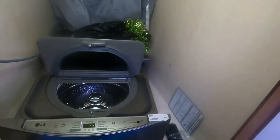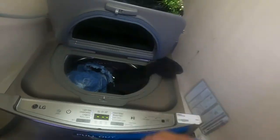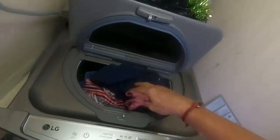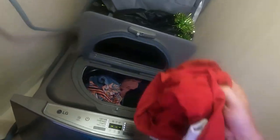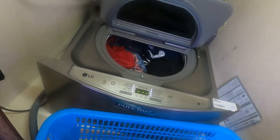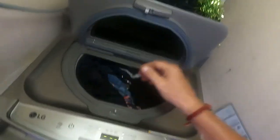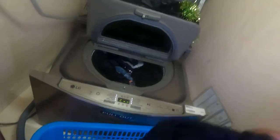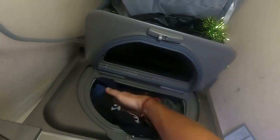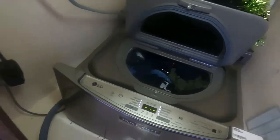Bring up the lid and look at the amount of clothes going in: one pair of shorts, two tops, then three tops, two pairs of underwear, another pair — so five pairs of shorts, five tops, some underwear, and some socks. For a small machine, that's not bad, is it?